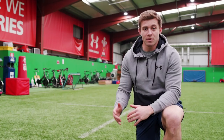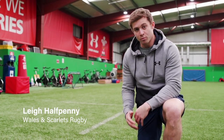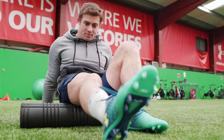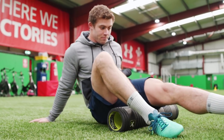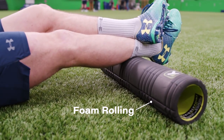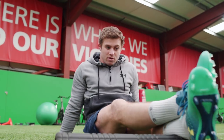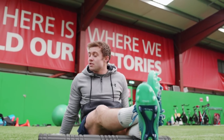So before I start my kick in practice, I like to get the body ready by foam rolling. We look to foam roll each part of the body — it helps promote blood flow to the muscle and generally loosens up the muscles ready to practice. Looking at about 20 to 30 seconds on each.